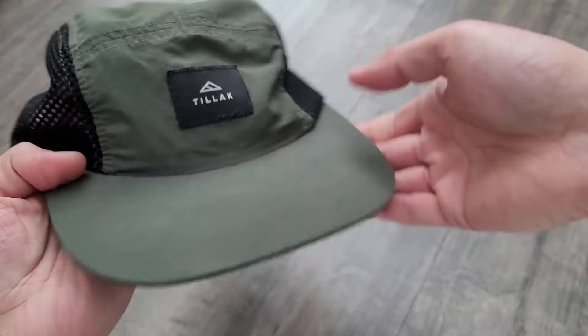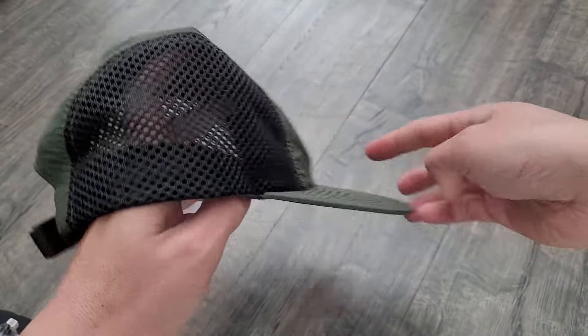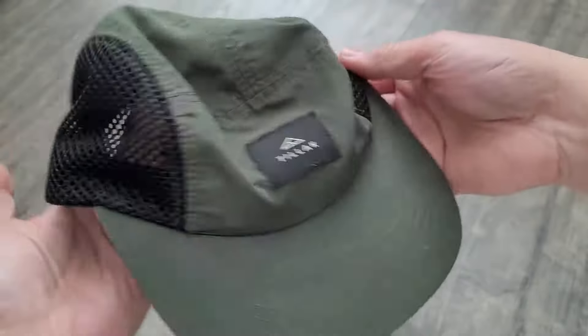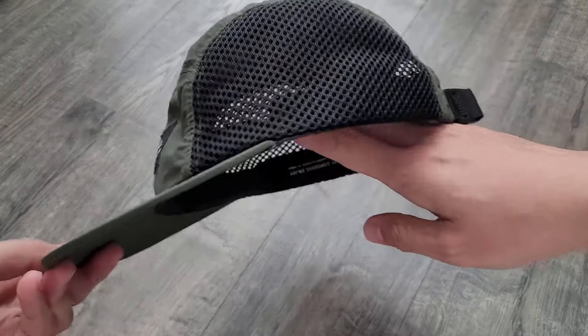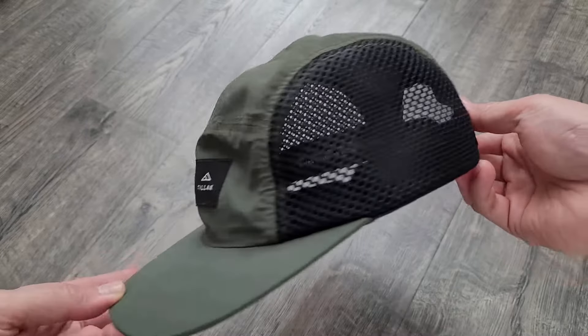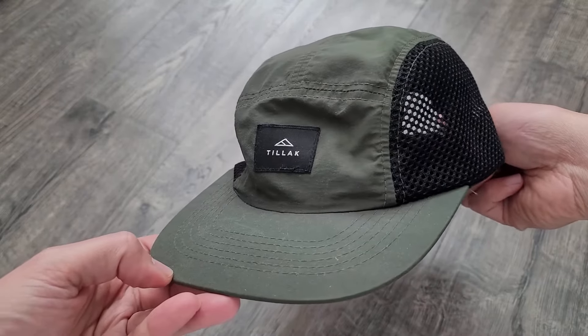They have a lifetime warranty on their products, and it's $20 on Amazon. Excellent breathability. So if you're looking for a breathable hat that's super comfortable and ultra lightweight, I highly recommend this Tillich hat.